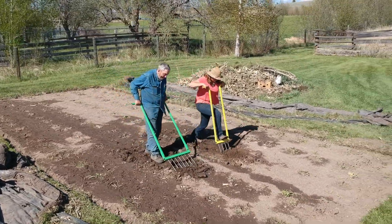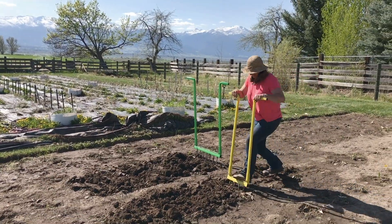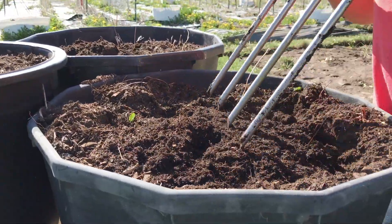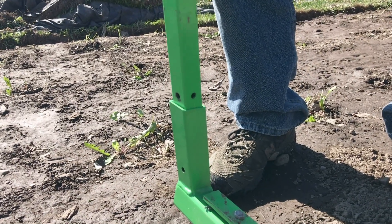We also have a 12-inch model with just four tines that works great for small flower gardens and raised beds. I want a really good product — I'm very conscious of quality. We've been selling this digger now for about five years with overwhelmingly good reports.